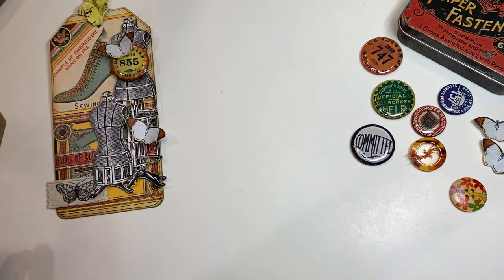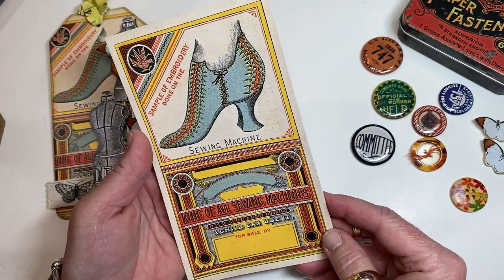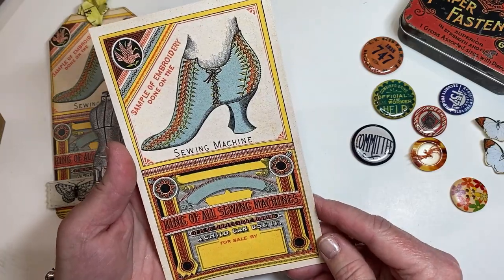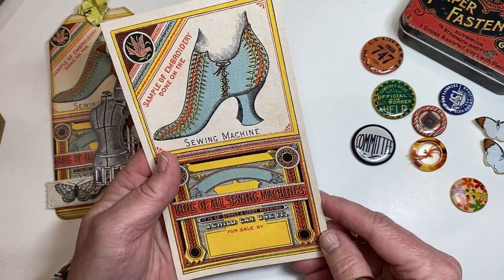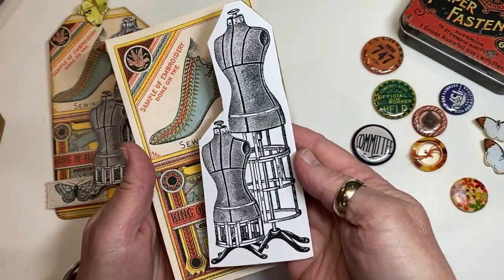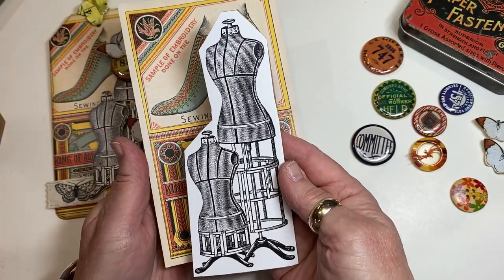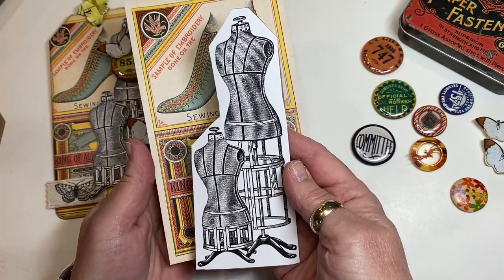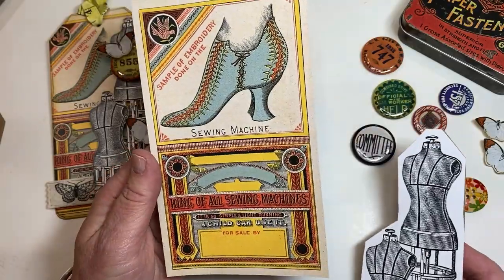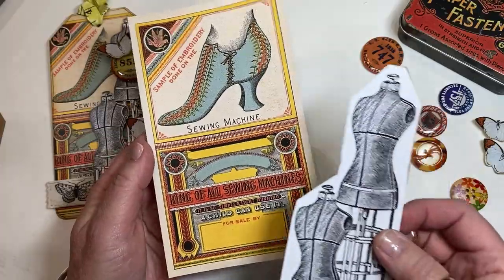The images we're going to use are the vintage sewing machine advertisement — the colors on this are beautiful, that's really what got the whole theme going. There's also the dress form. I printed the dress form at 4x6 because that's what happened to fit onto my tag. The advertisement I printed at 5x7, again because that's what fit.